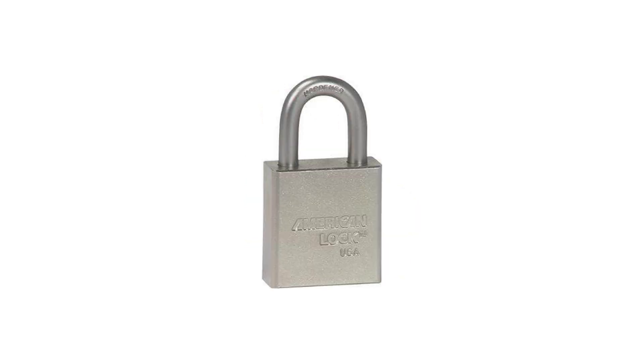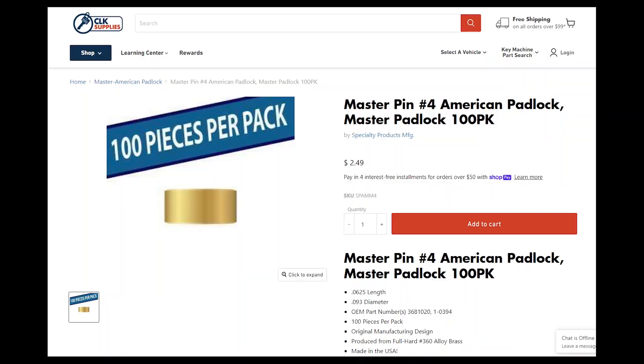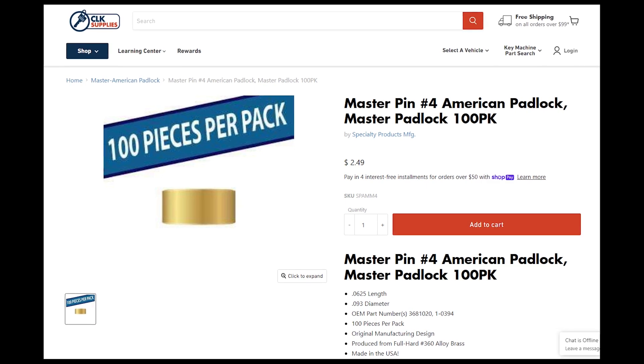Master Padlock and American Padlock lock pins. This is something that if you're not really familiar with rekeying padlocks, it might just catch you off guard a little bit. I want to tell you the information that you need to know, so next time you have a customer who has an M1 key or an M3 key and wants it keyed up, you know what to do.